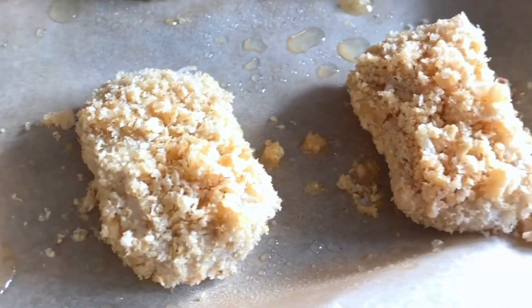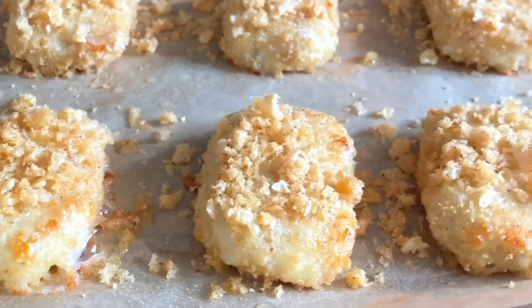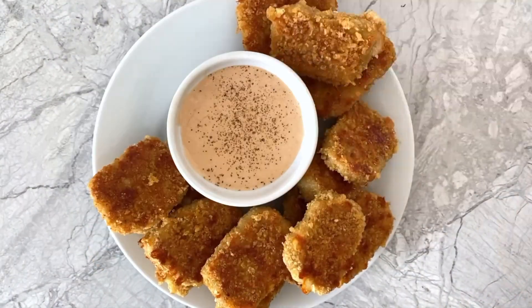Bake at 450 degrees for 7 minutes before flipping each nugget over, sprinkling on the remaining crushed pork rinds, and then baking again for an additional 6 minutes. Serve with your favorite dipping sauce and enjoy!